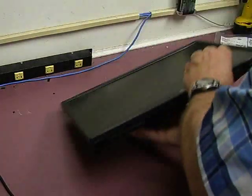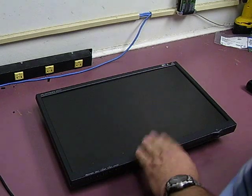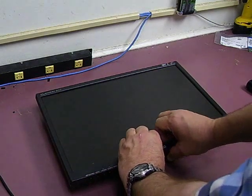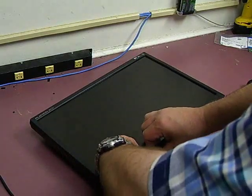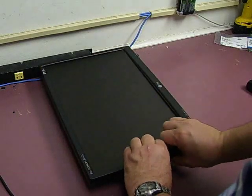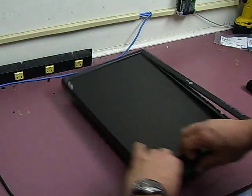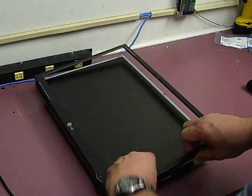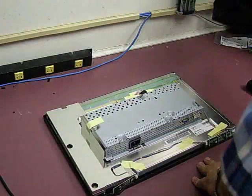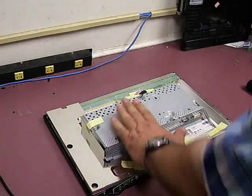Turn the unit back over and start removing the plastics. The easiest way to do that is to grab it in the center at the bottom, lift up and twist it a little bit — it'll start popping loose from the connectors. Work your way around, lift up the same way on the ends and corners, and they will pop loose. Now we have the front off.